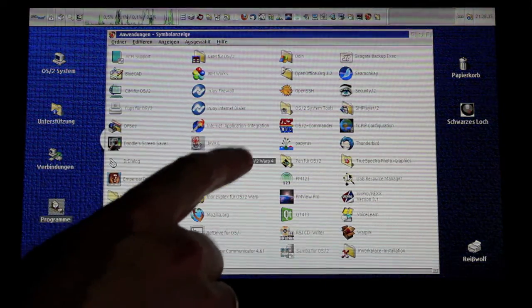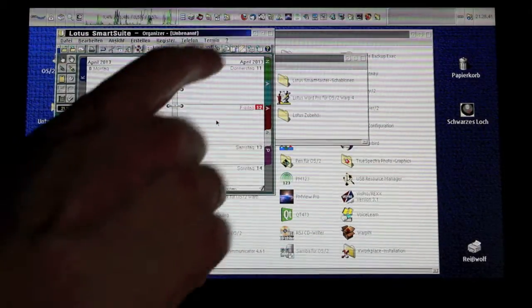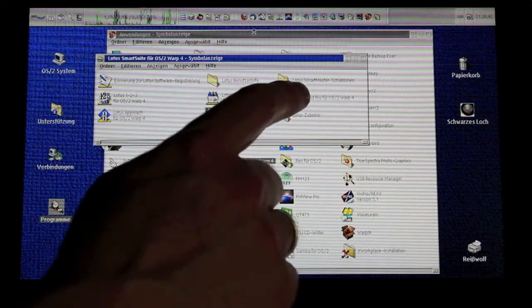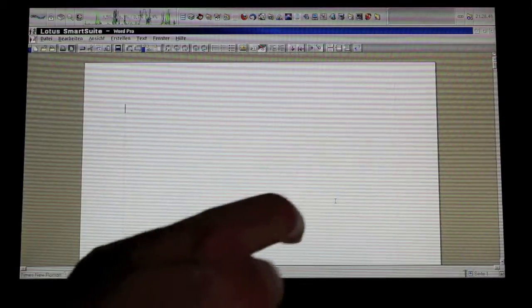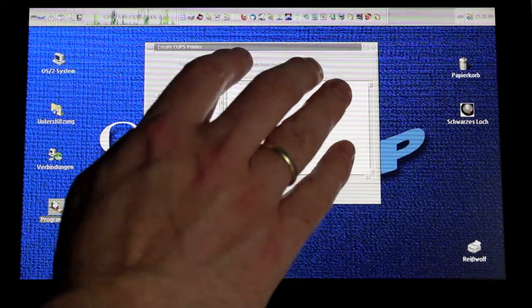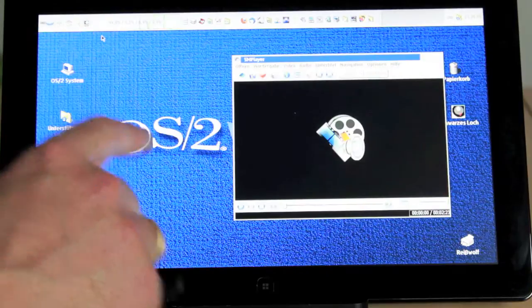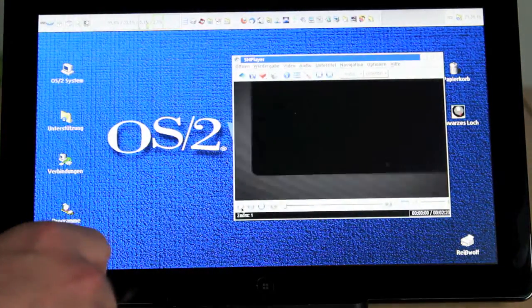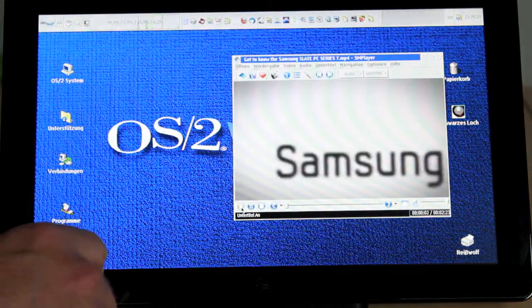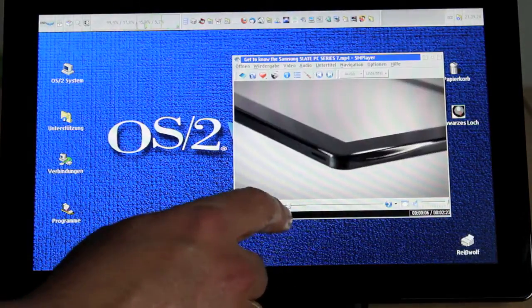What makes this project really interesting for me is that it has to be done. The great thing about this operating system is that I can still run applications that are more than 15 years old, like the Lotus SmartSuite from 1997. Unfortunately the sound support is still somewhat weak — this depends on the USB support that is still under development. So you will get sound support not on each boot, but mostly.